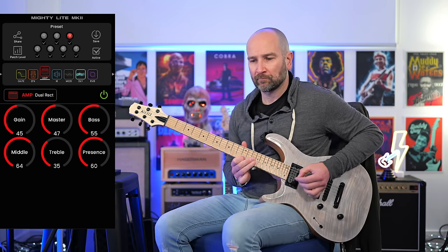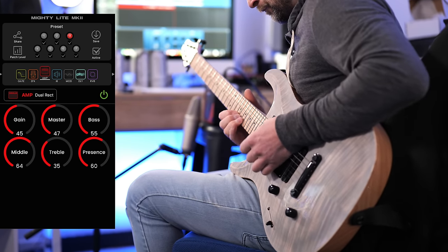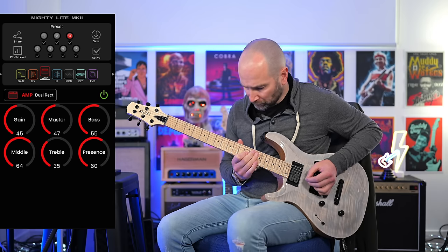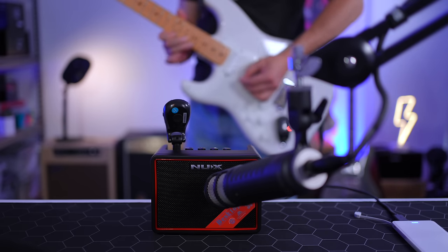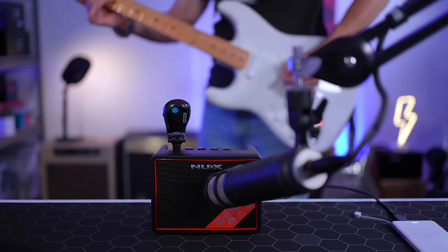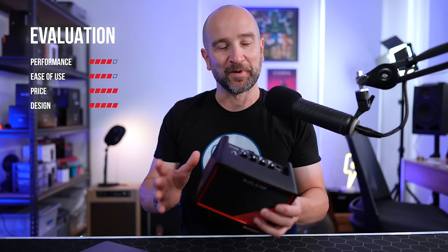Once you've gone through the process of connecting this to the app and setting up your favorite tones, you can recall your favorite presets just by using the button on the top — which means you don't need to connect it to the phone ever again. You can just dial in clean, dirty, high gain, whatever the case may be, add effects, and recall that sound with the button on the top. This thing's awesome and I can highly recommend it.